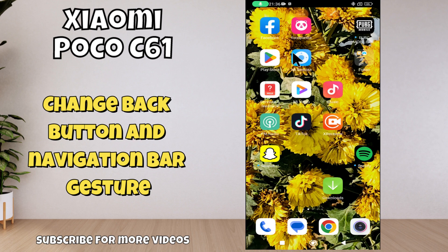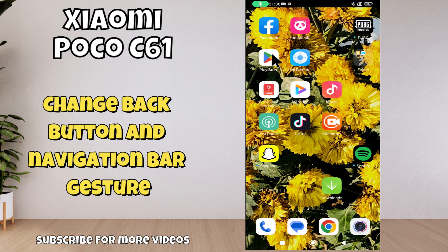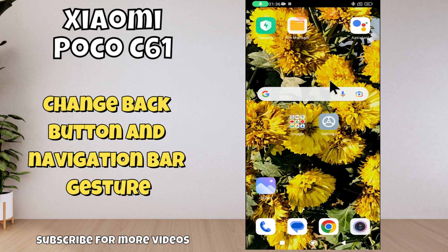Hello everyone. In today's video I'll show you how to change the back button and navigation bar gesture on the Poco C61. Before we get started, don't forget to hit the subscribe button and turn on notifications. Watch the complete video and learn how you can do it.